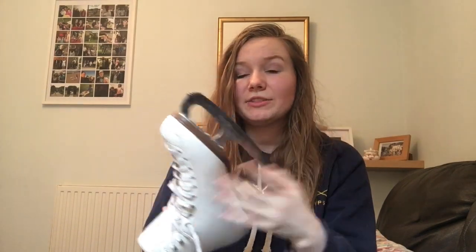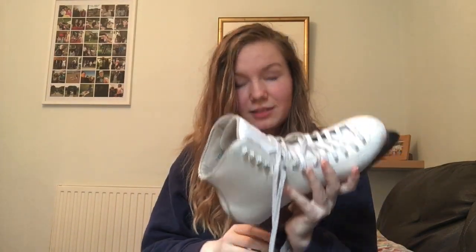Your toe loop you might struggle with because of the silly little toe pick, but you could definitely land singles in this - waltzes and salchows, 100%, this is the boot to learn those in. I mainly use it for dance and I love it for dance. The blade is theoretically a bit long to dance in but I like it - I do trip over my feet sometimes, but maybe I can blame the blade for that.